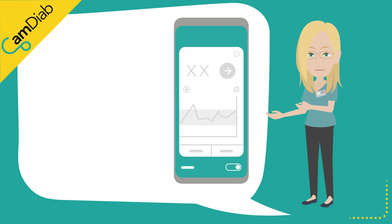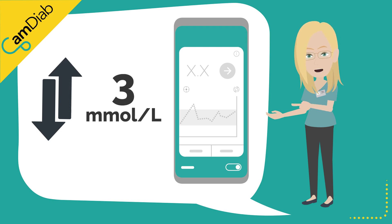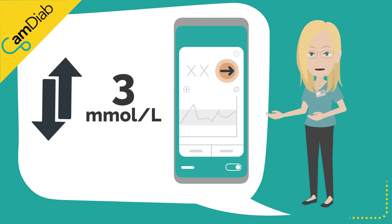The Dexcom G6 sensors are factory calibrated and therefore routine calibration is not necessary. A sensor is generally classified as being inaccurate if it is over or under-reading by 3 mmol per liter at a time that the glucose trend arrow is stable.